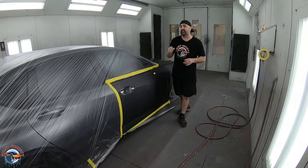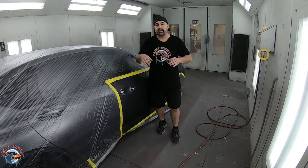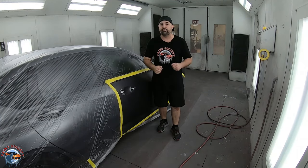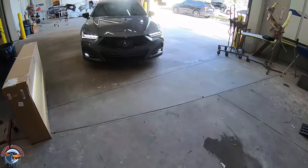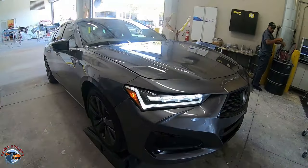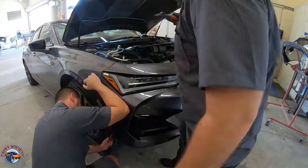We have a 2021 TLX that had some minor damage to the fender. Let me show you exactly how we got to the point where this car is sitting here in the booth ready to receive a beautiful OEM finish. When the vehicle first entered our shop, you could see that the fender was damaged a little bit too much for a PDR or bodywork repair, so we opted to change the fender out.